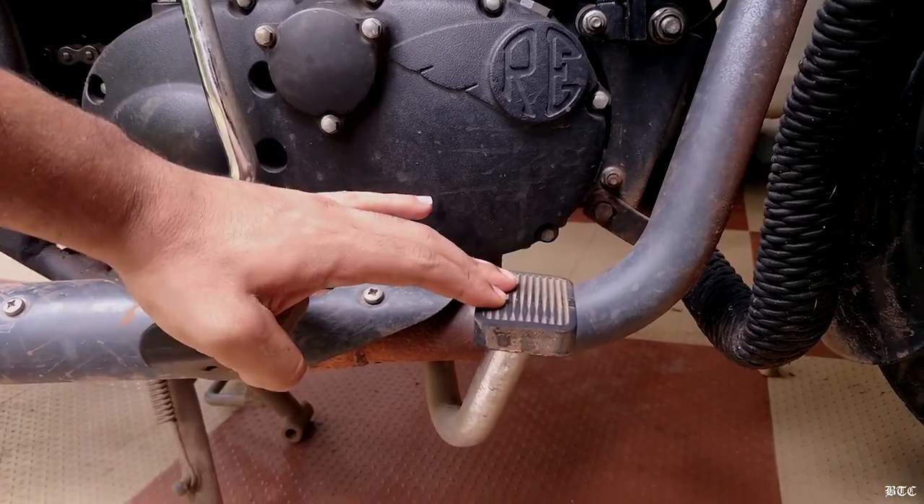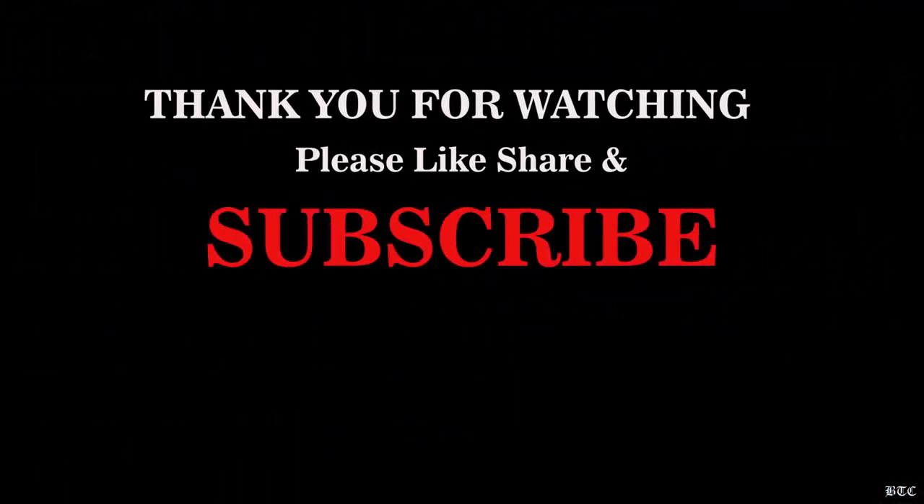Now pump the brake pedal a few times and you are good to go. Thank you so much for watching — please subscribe to my channel if you haven't already for more videos like this. See you with another one next week. Till then, bye bye.